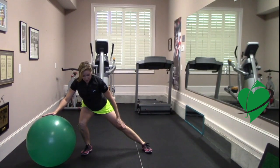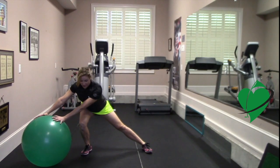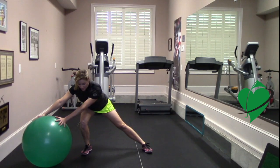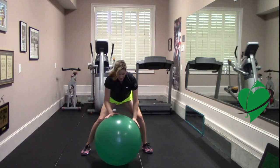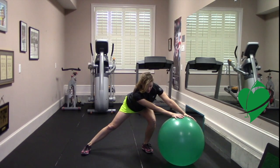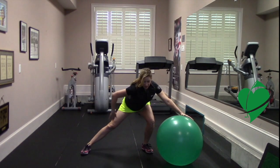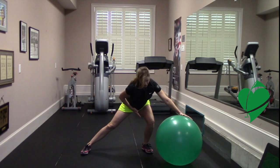You're doing a side lunge right here. From this position, extend your arms as much as possible, then roll the ball back to center and extend your leg on the other side, extending those arms as much as possible. So you're getting two stretches: one on your inner thigh and one in your shoulders and your core.